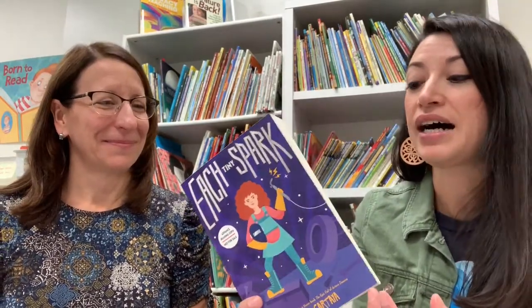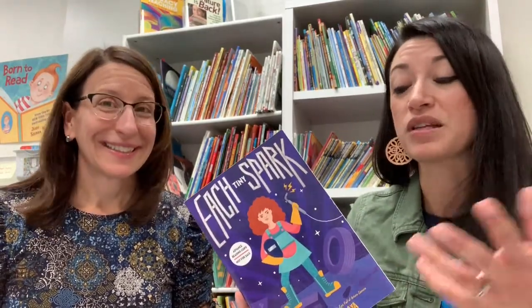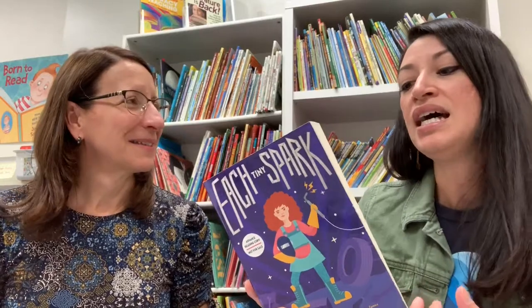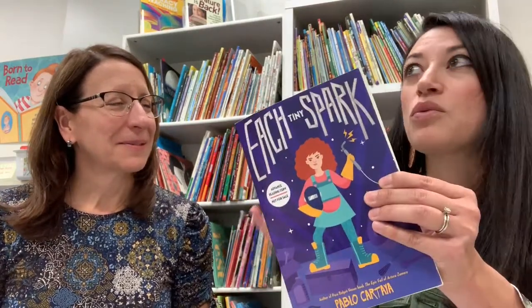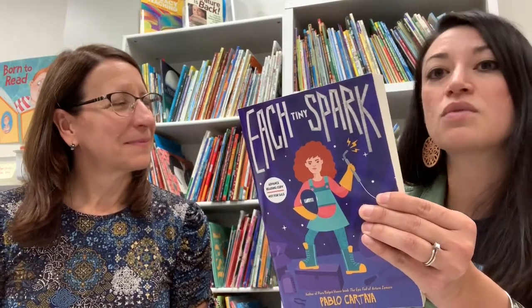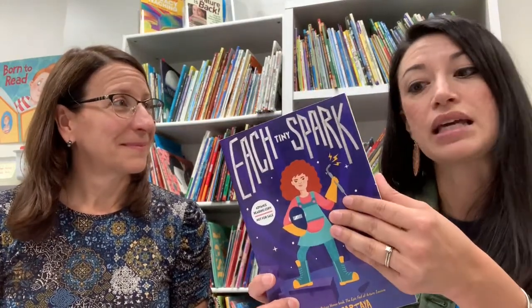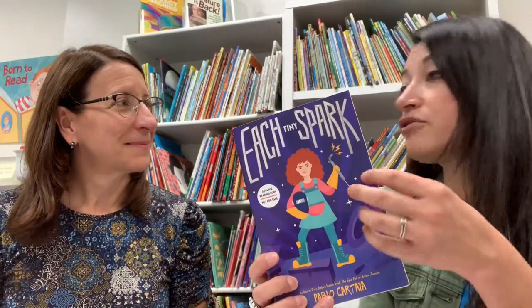The main character describes herself as someone whose mind wanders — it's hard for her to stay focused in class. Her social studies teacher assigns her class a project to research their community, which I love as a social studies and ELA teacher. This is a beautifully and thoughtfully crafted middle grade novel because it deals sensitively with neurodiversity, but also with themes of immigration and PTSD — her father comes back from the military and isolates himself in the garage working on an old car.